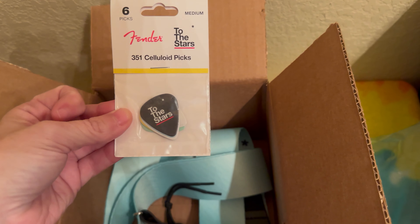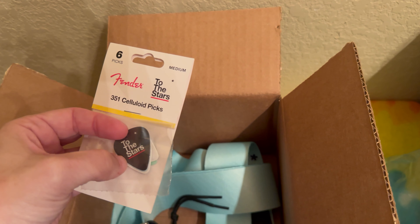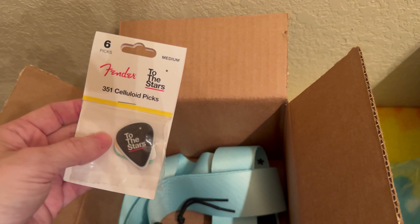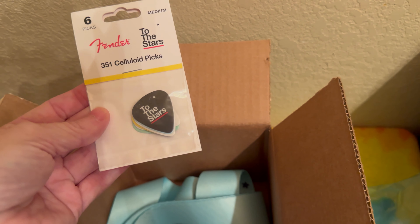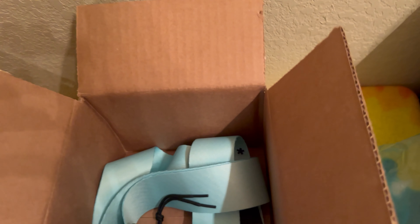First off, you see right on the top I've got the To The Stars picks — it's a six-pack. There is a black one that says To The Stars, a white one that says To The Stars, yellow, Daphne, and Surf Green. There is another white one in here as well. I'll set you guys down for a second and open it up.